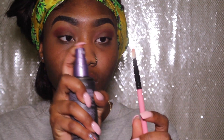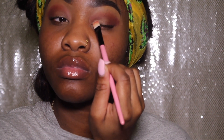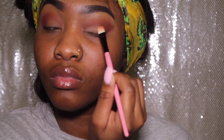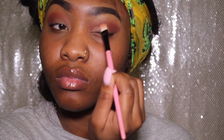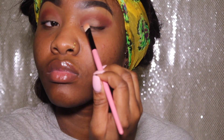I'm using my setting spray to dampen my eyeshadow brush and I'm going in with the color silk cream, applying that on my lower lid. The reason I dampened my eyeshadow brush before applying this shade is so that I don't have to dip into the palette numerous times, because it's so light.